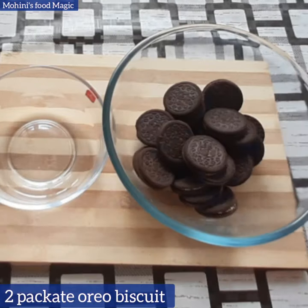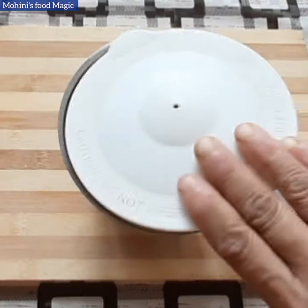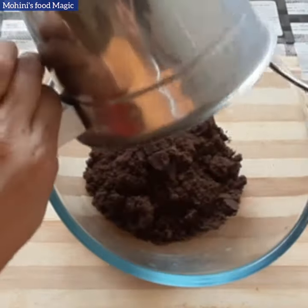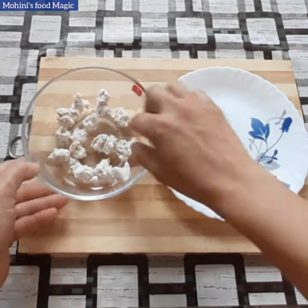For this, I have bought two Oreo biscuits. We will add cream from the Oreo biscuits. We will transfer the powder in a bowl. We will add small pieces of cream.